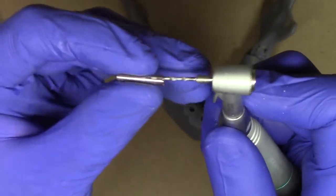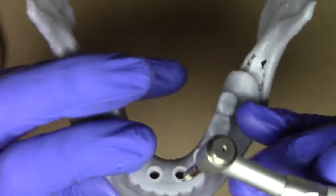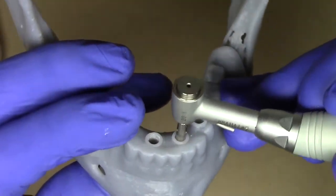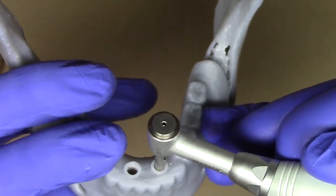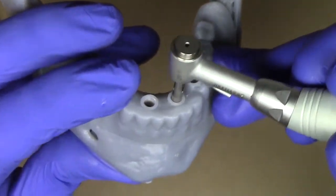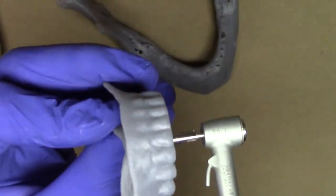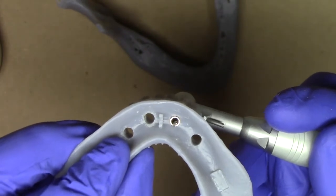I pull out my 6mm long drill stop, snap it onto here, and now I have good contact. The idea is that as I'm drilling through, it's going to give me a bodily positional indicator in the center of the osteotomy.